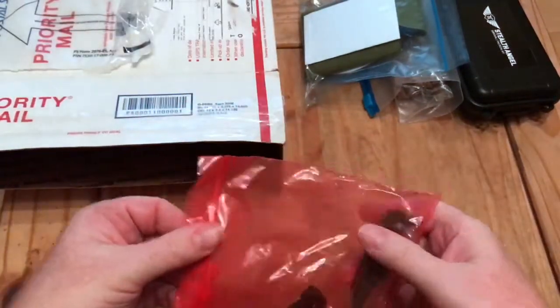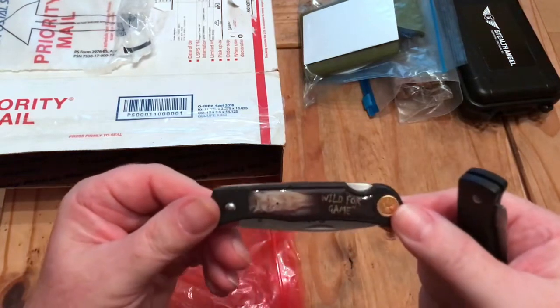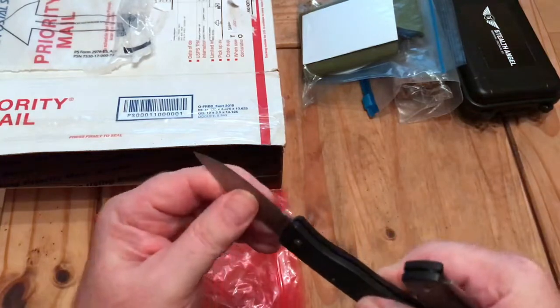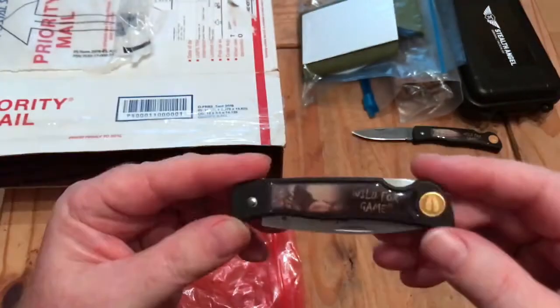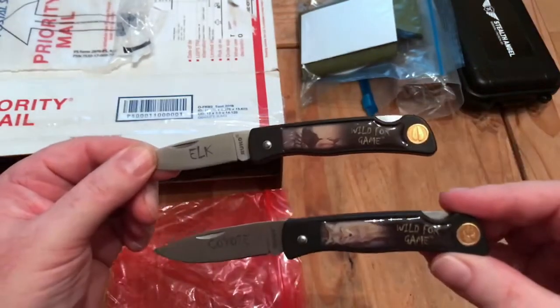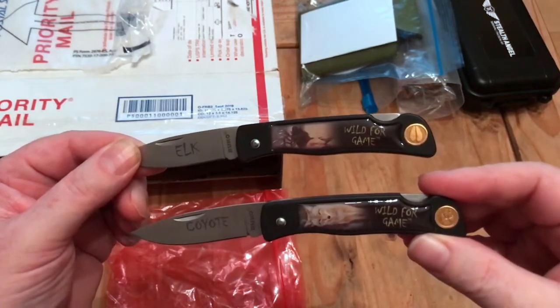Two little knives he sent — two little pocket knives. One is wild game themed. This one says Coyote, and this other one says Elk — I might be wrong. I'm assuming the gold bit on the end shows the footprints to look out for.